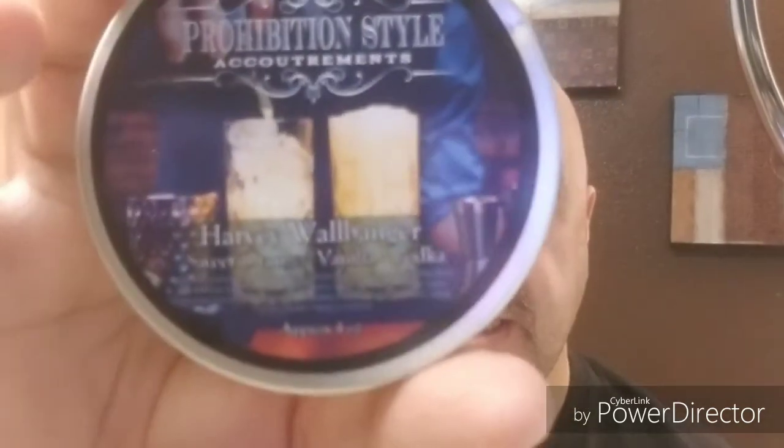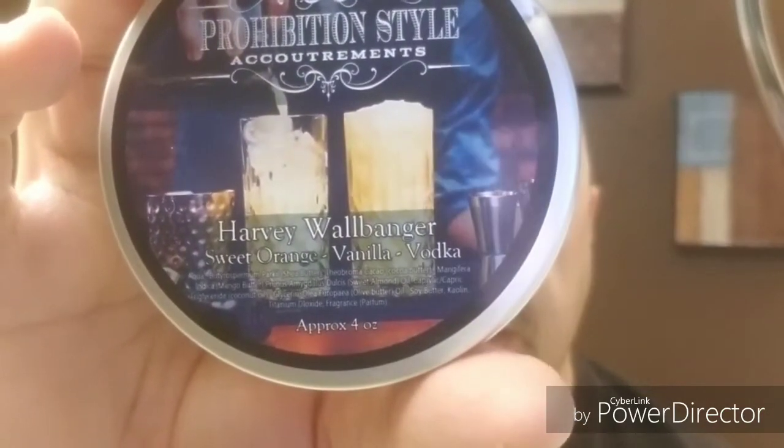In my opinion these are both Harvey Wallbanger, same scent. If you know the creamsicle — orange and vanilla creamsicle — I get more of that out of the five butter. This one is a little bit more on the vodka side. The scent profile on the Harvey Wallbanger is sweet orange, vanilla, and vodka. So we're gonna go with this today.